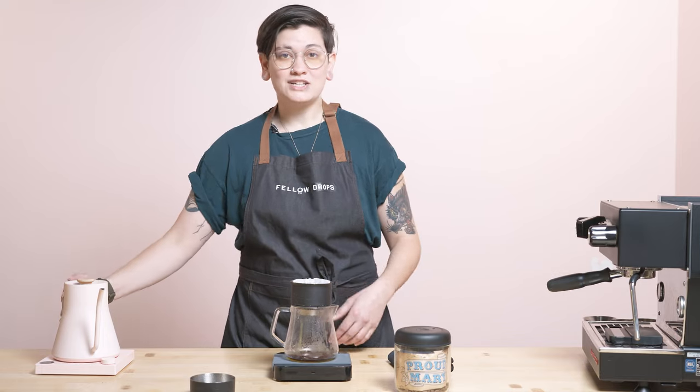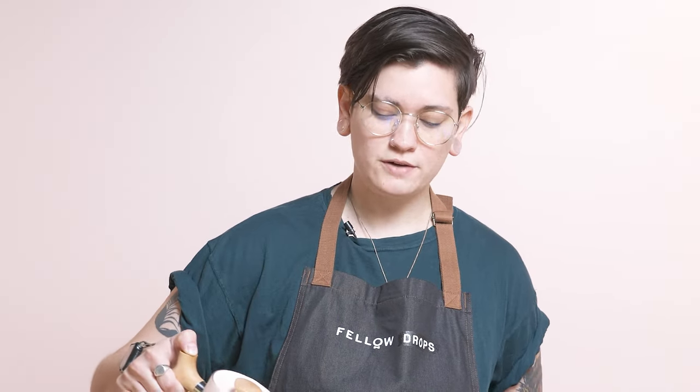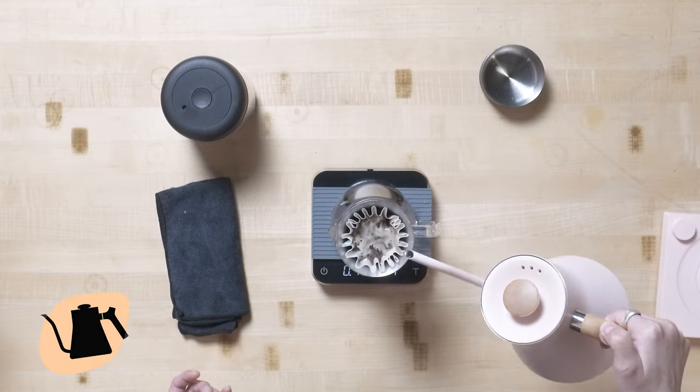This coffee comes from Proud Mary. It's a delicious Colombia — super, super awesome washed Colombia, very expressive, but also still pretty nuanced because of its washed nature. For the brew guide, I am going to get right into it for you guys because I know that's what you guys love to hear.